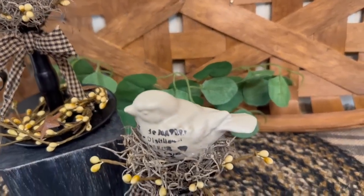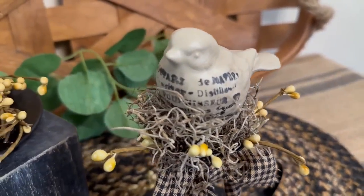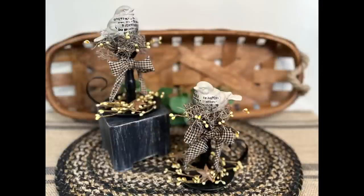I hope you totally loved my primitive wall decor and my cute little bird candlesticks. I think everything came out so cute, but let me know down in the comments what you think. Don't forget to like, share, and subscribe if you haven't already, and have a great day!